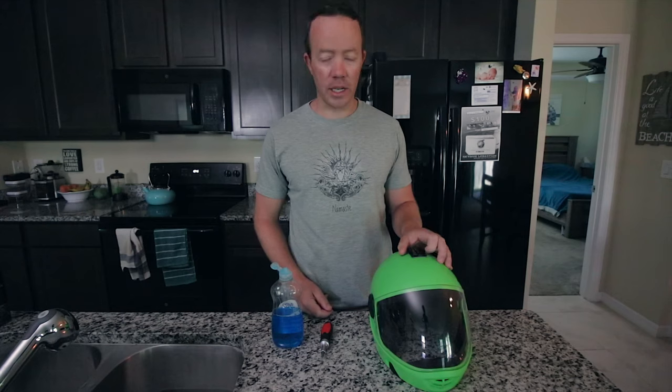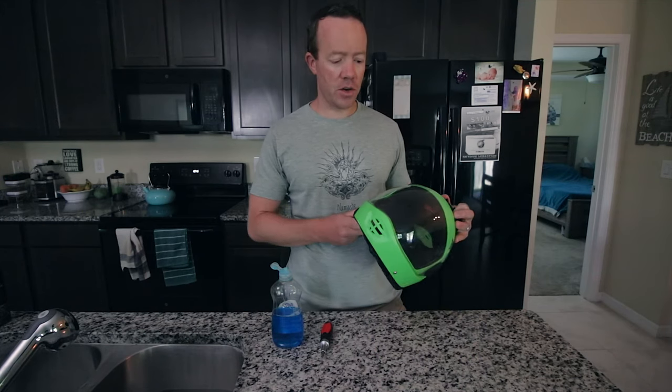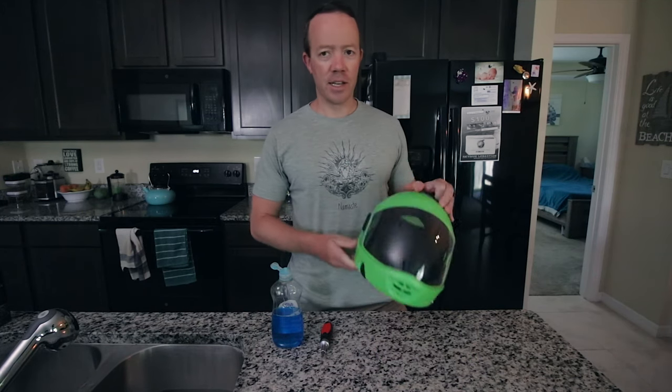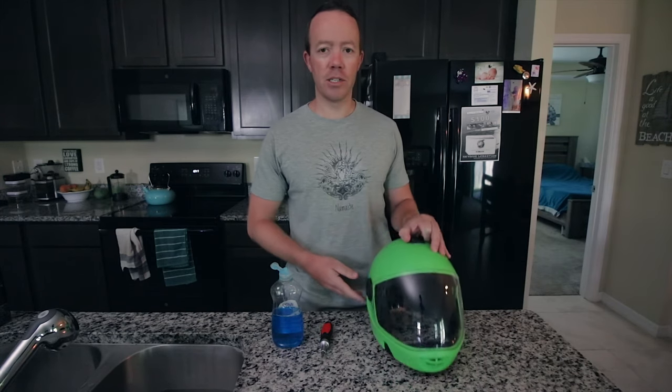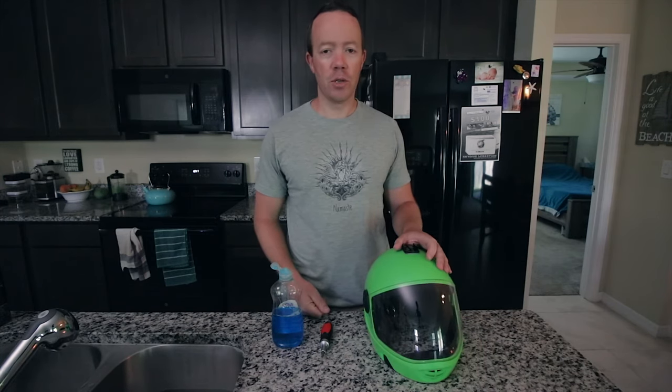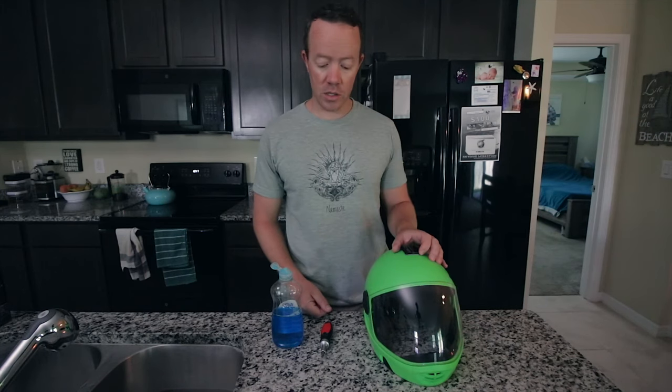This video is all about how to clean the boogies off of your visor. Nobody likes sky boogies. I don't know where they come from, but every couple of months or so — or every month if you jump a lot — you're going to have to clean your boogies.